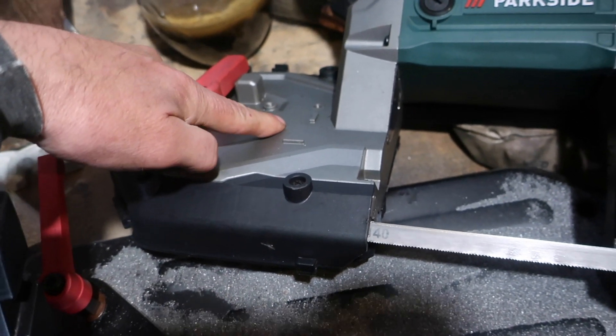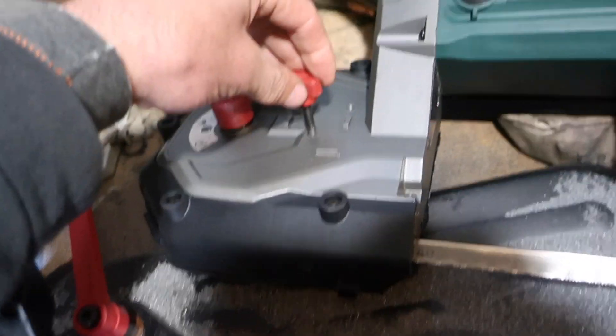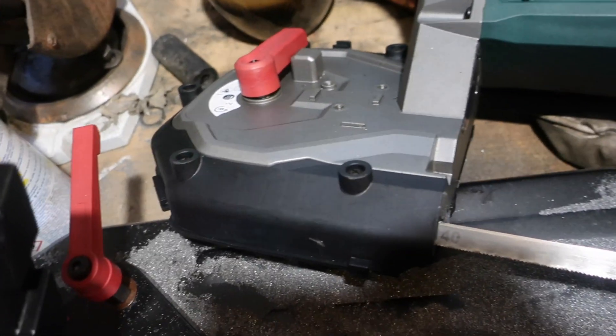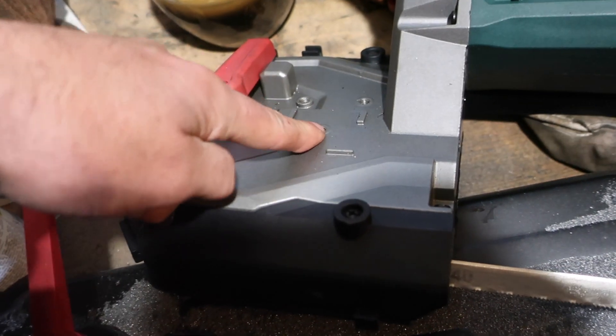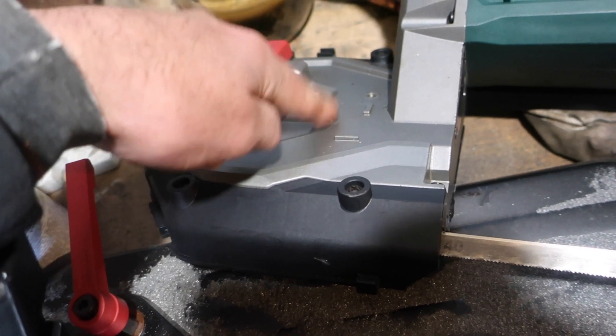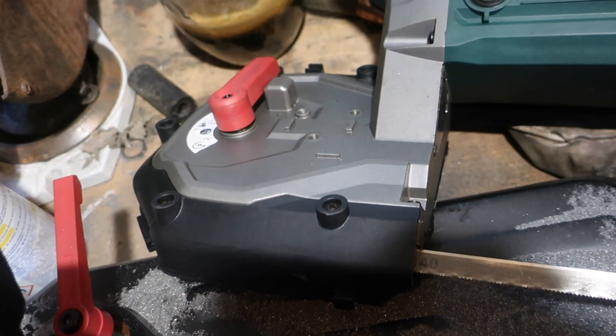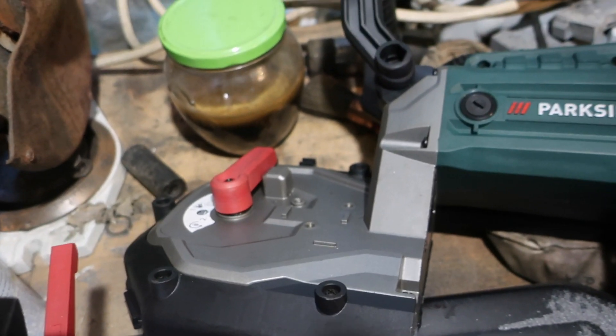The first modification is going to be to lose these screws that go in here. Because screwing in and out of the Zanac all the time is going to end up with dead Zanac. So they're going to get some little 6mm studs Loctited in, and then a little bolt on the other side. That's going to be the first mod.